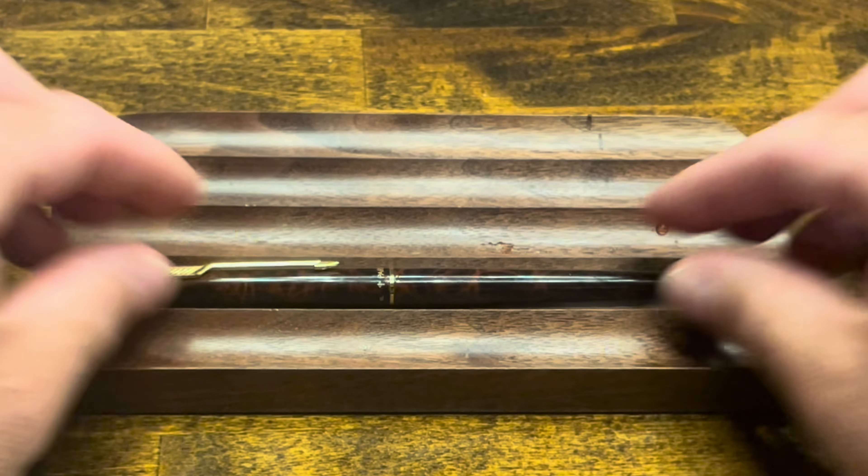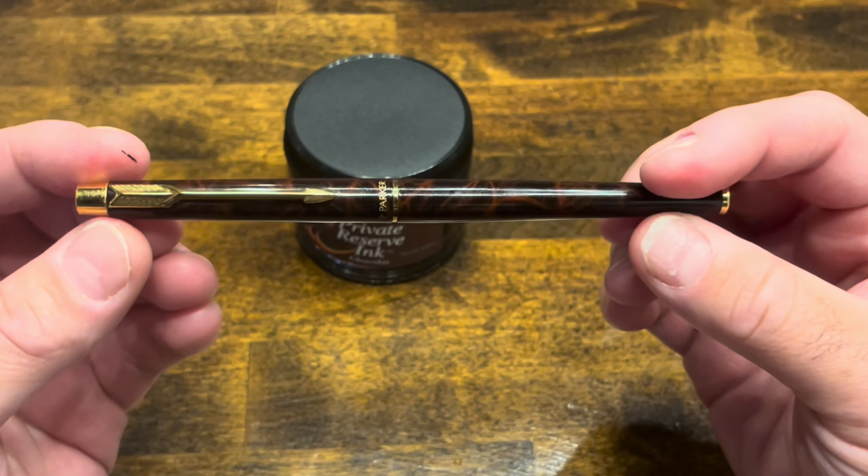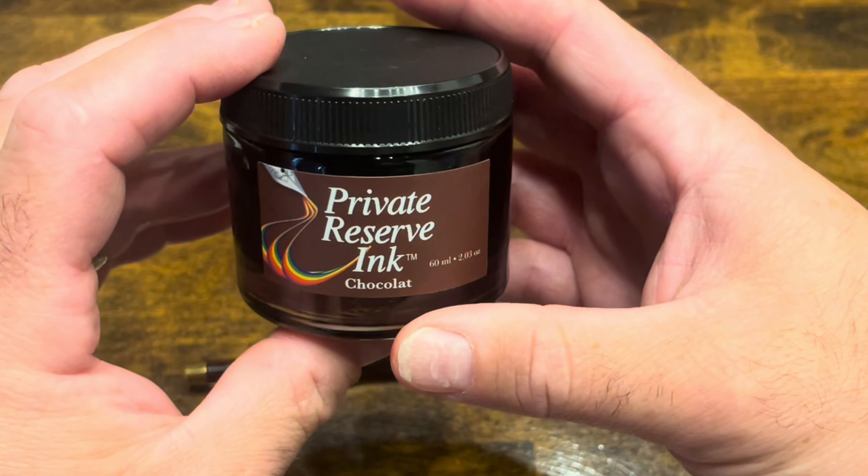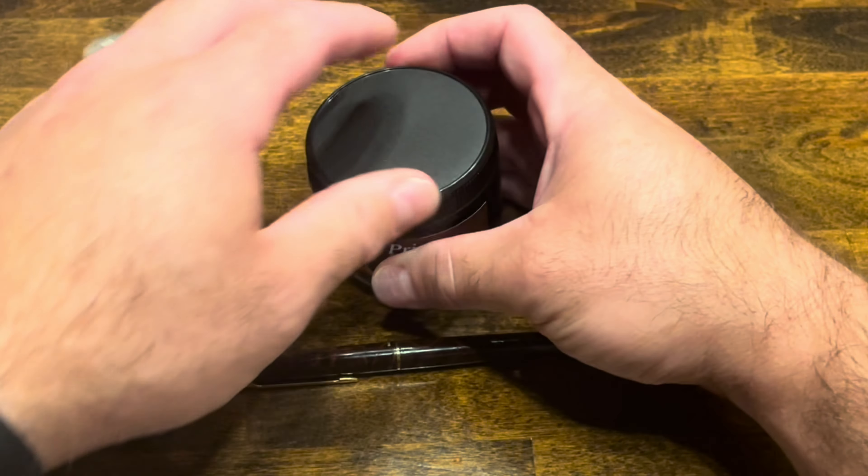And lastly, our cap. At this point, we're ready to ink up. For inking up the Parker Classic today, I selected Private Reserve's Chocolat, which is a nice brown ink with good shading.